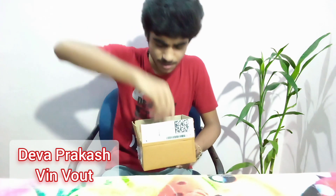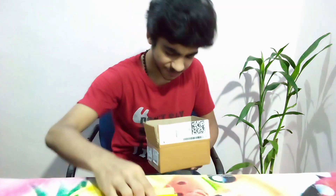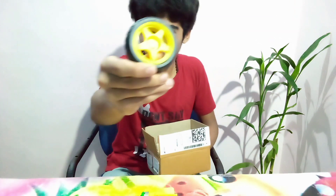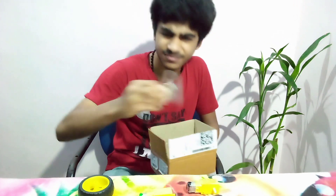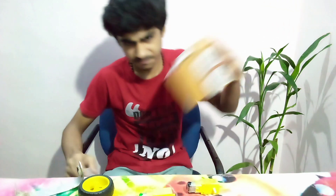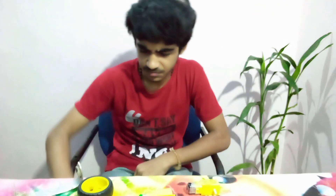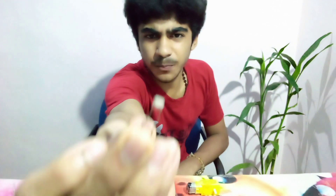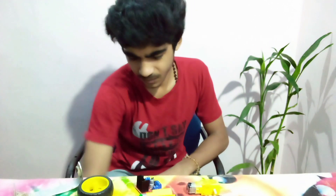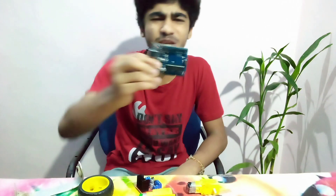Abracadabra! A bio motor, a bio wheel, another motor, a piece of metal, a motor driver, a light dependent resistor, and an Arduino. These are the heroes.